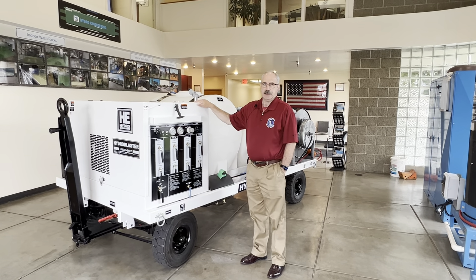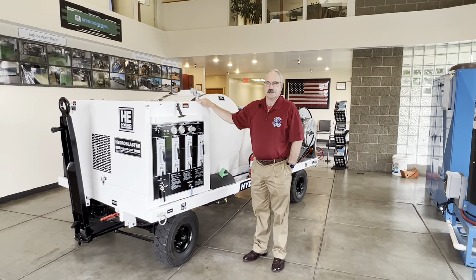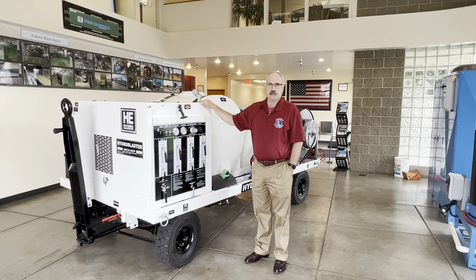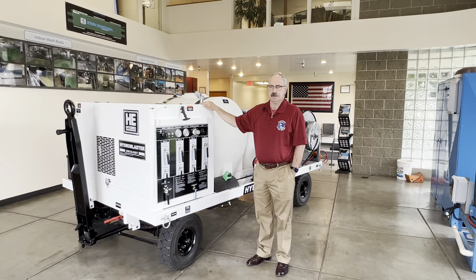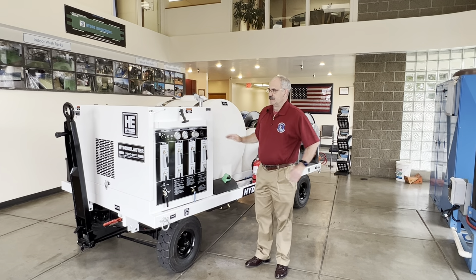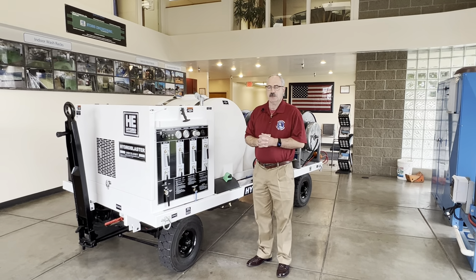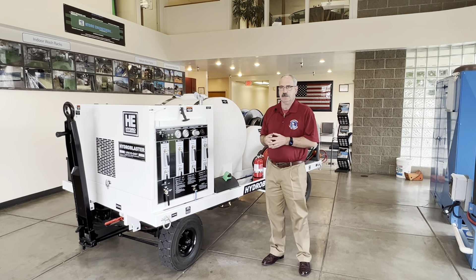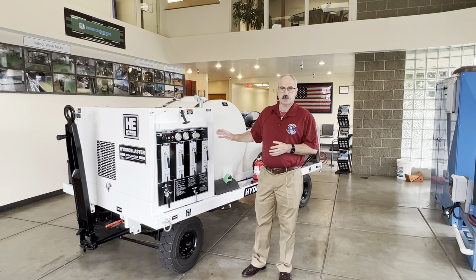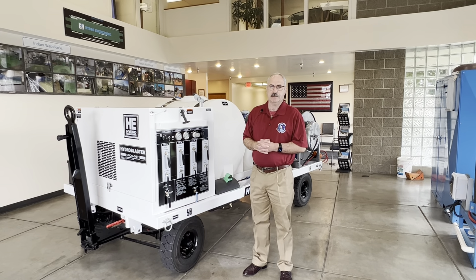Welcome to Hydro Engineering. This is a large aircraft turbine engine wash system, model 12/075TEWS-USCG. This system was developed for use on the Rolls-Royce AE-2100 D2 and D3 engines found on C-130 aircraft. However, this wash system is not limited to the aircraft only.